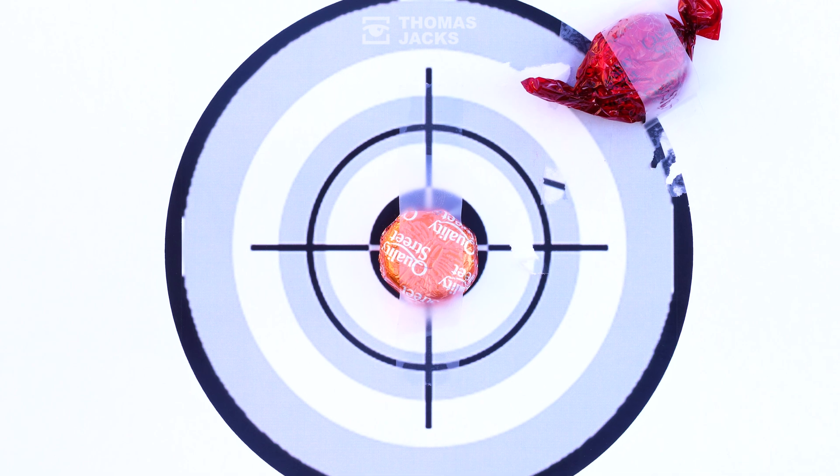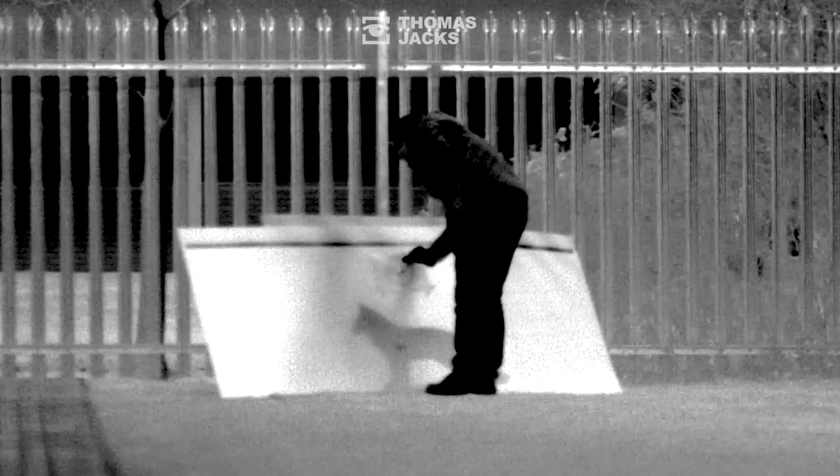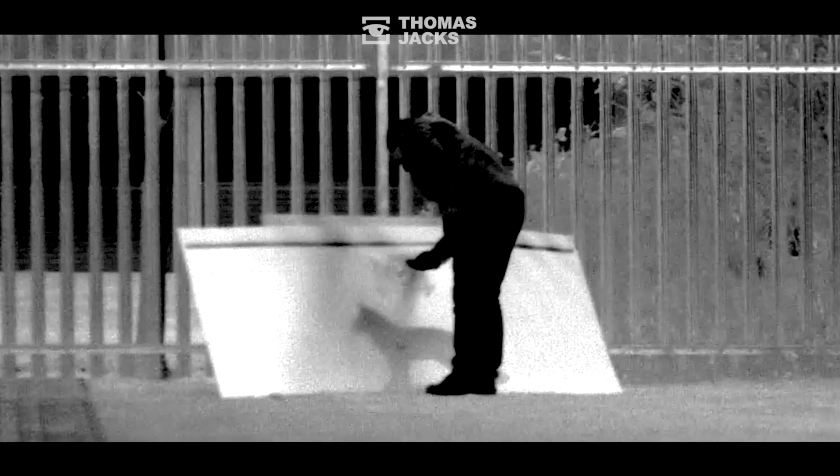If you'd like to see more videos like this, subscribe. Or for more information about the Pulsar Krypton or Proton front add-on, visit thomasjacks.co.uk. I'm Dave from Thomas Jacks — thanks for watching.